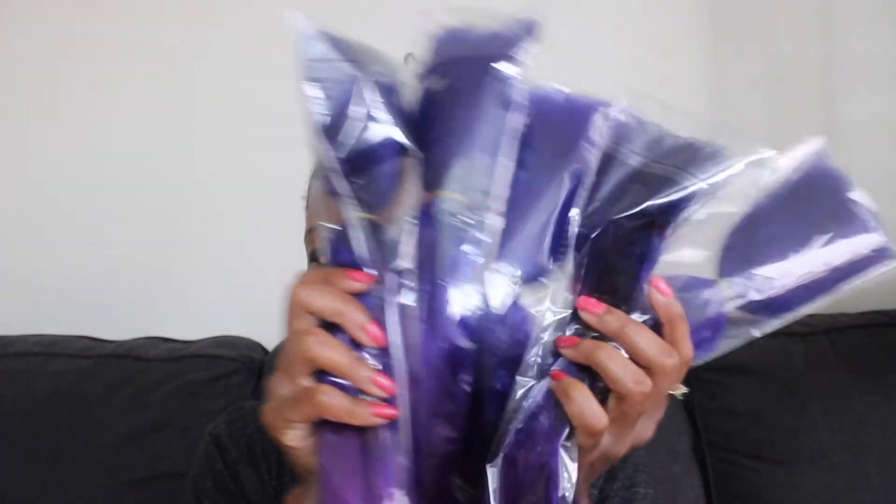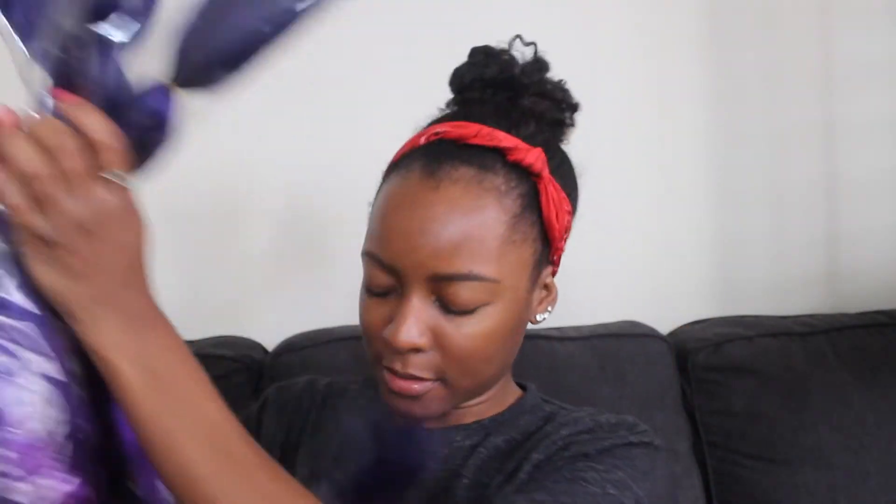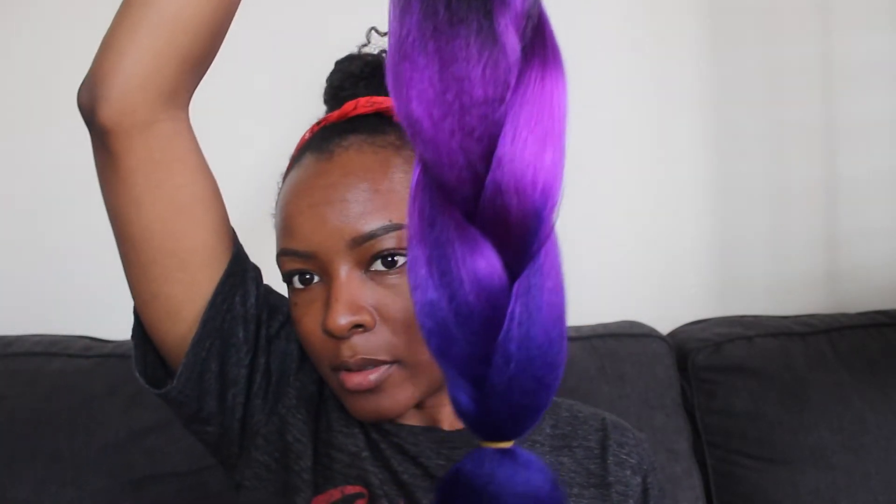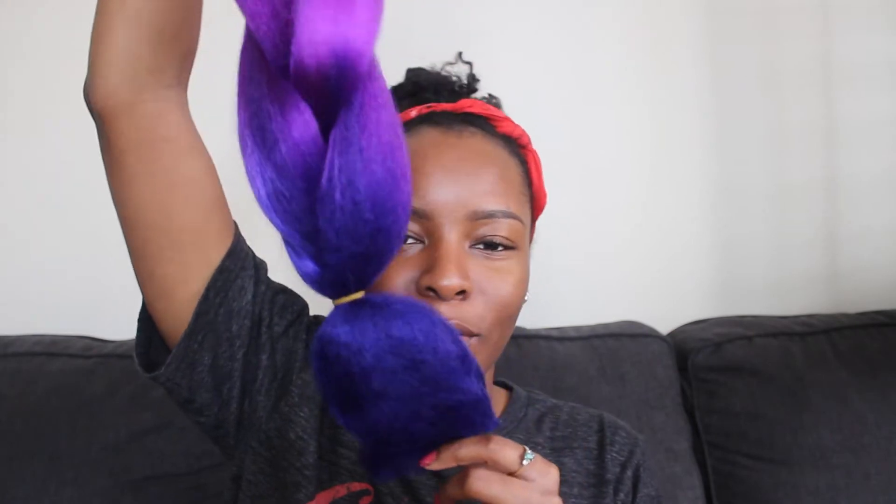I went ahead and got five packs — this is them. It's black to purple to blue. This is my five packs and this is how it looks: black fading to bright purple to blue. So pretty.